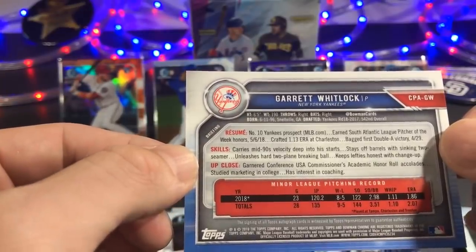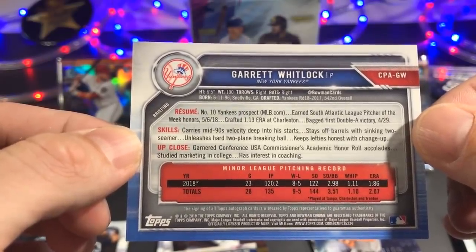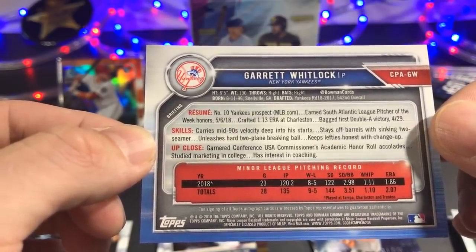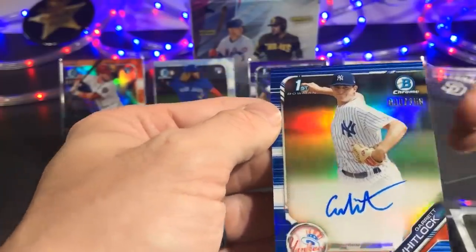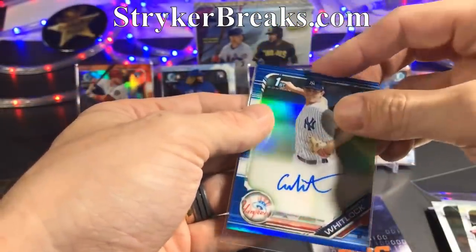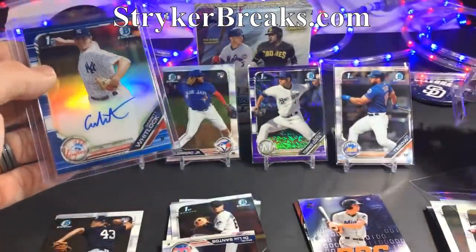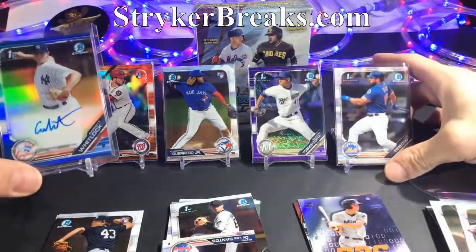Garrett Whitlock — let's look into this cat. I look at the age first: born in 96, so he's a little old for my liking. But he's number 10, Yankees prospect — perfect. Crafted a 1.13 ERA, mid-90s velocity, goes deep into his starts, stays off barrels — that's good. Now we know a little bit more about Garrett Whitlock. Let's sleeve him up — maybe even put him in a top loader. I think he deserves a top loader, a thick one, because these chrome cards are a little bit thicker than normal and don't fit into a regular top loader as easily.